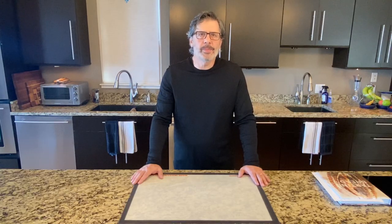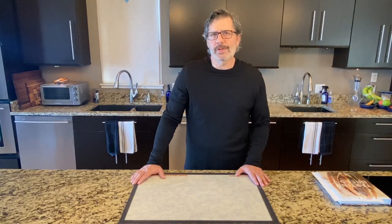Hi, I'm Tom, coming to you from Cleveland, Ohio. Thank you for selecting my video.